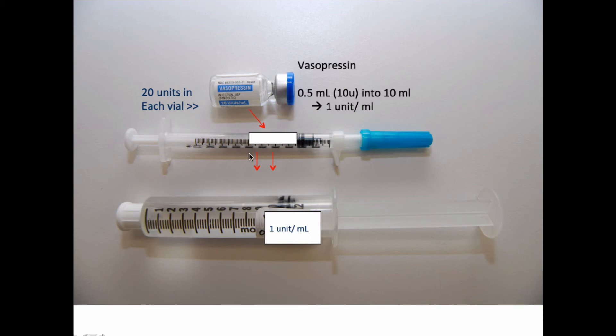Vasopressin comes in units, not micrograms. A vial is 20 units, so if you take half of one vial, that's 10 units. Ten units diluted in 10 mLs of saline gives you 1 unit per mL, and 1 unit is a good entry-level dose to support somebody's circulation.